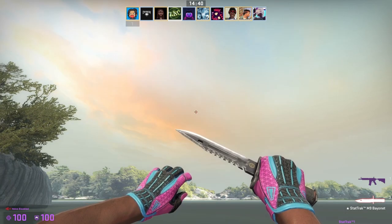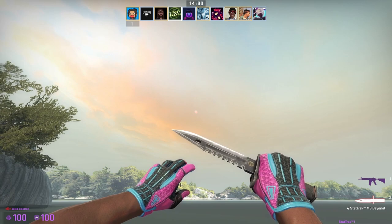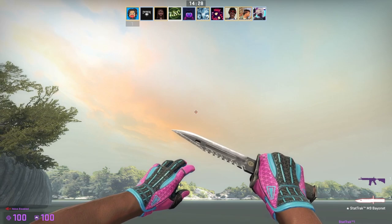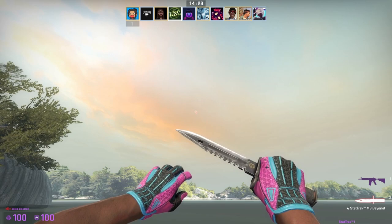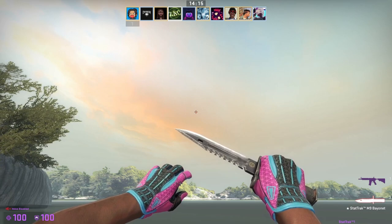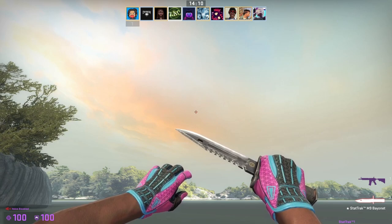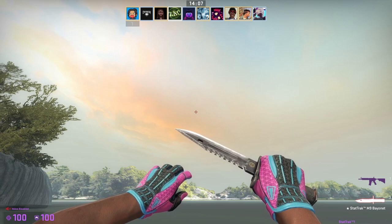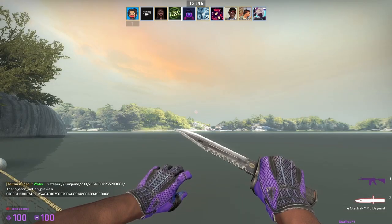We have the Vice gloves here — these are the token rich-person gloves in my opinion, maybe the Pandora's Box are up there too. Looking at the knuckle, we can see it's scraped up. This is a pair of really good minimal wear gloves at 0.07 and they still have these scrapes. That's because these are pattern dependent — you could have a great float and still have scrapes, or a bad float and not have them. This is true for most sport gloves.